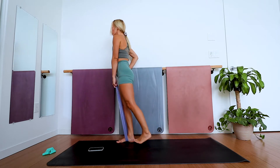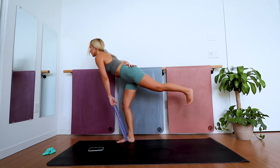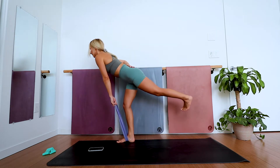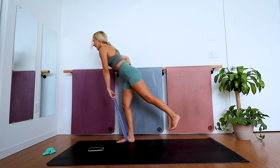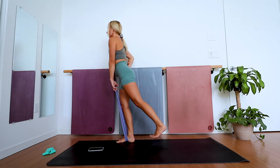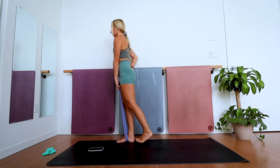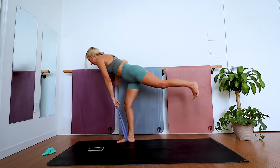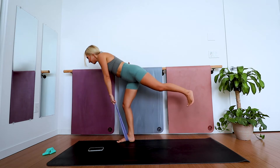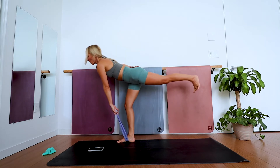It's a single-leg deadlift. You can bring the back of your right hand to your low back — that helps keep the back flat and both hips facing down. You don't want to open the hips; keep everything square. Actively contract through the right glute, feeling those muscles wrap around the bone. Inhale down, exhale up. Four, three, two, one — good job.